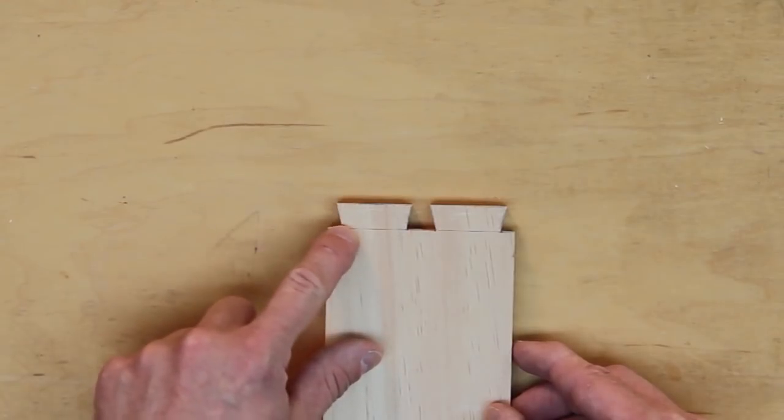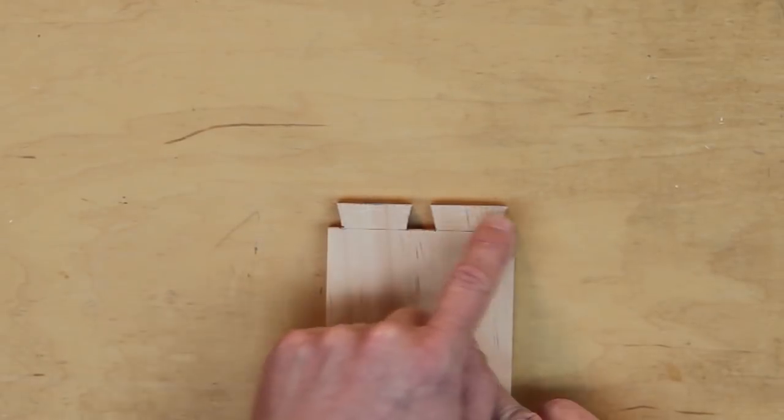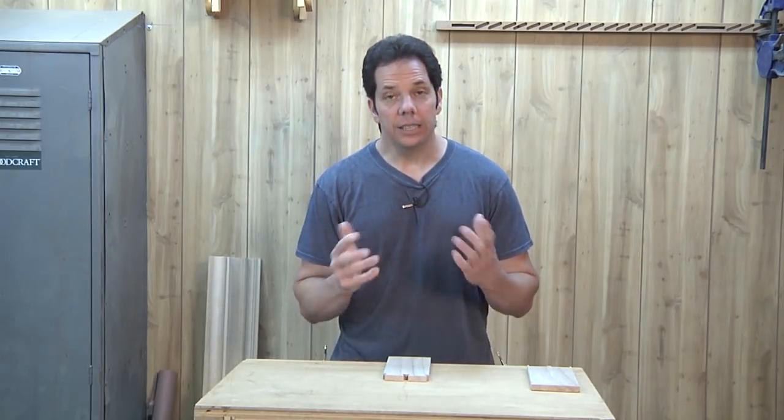Hello folks and thank you for joining us again. We are continuing our series on dovetails. In the previous episode we talked about laying out the boards for front, back, left, right, inside, outside, tails, pins, and using the marking gauge. If you didn't see that video, I'll have a link below in the description. Today we're going to talk about the dovetail angles as well as the spacing for the actual tails and pins.